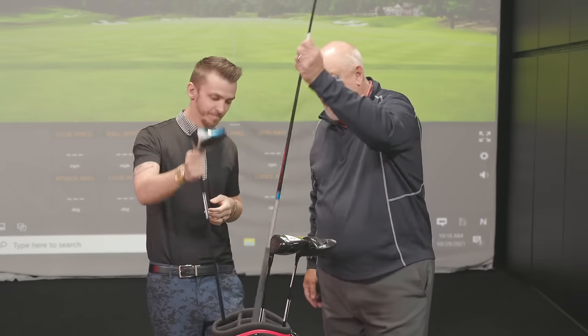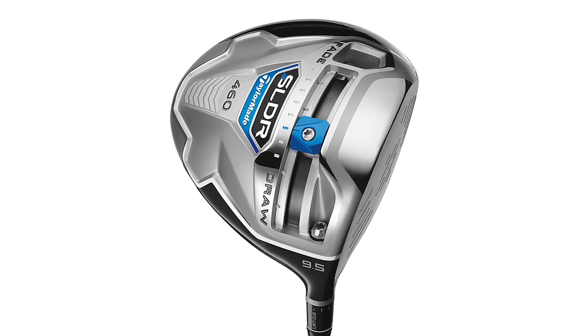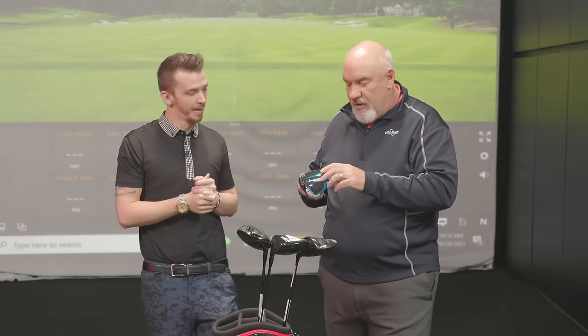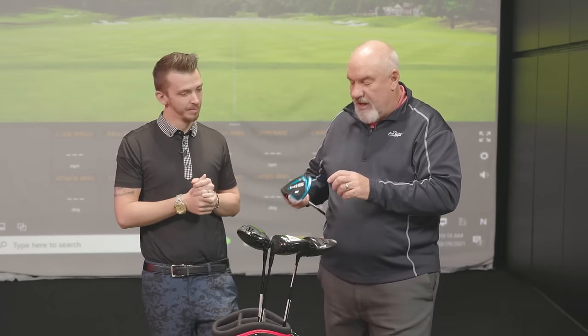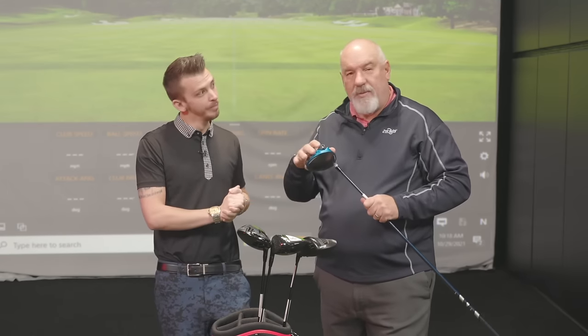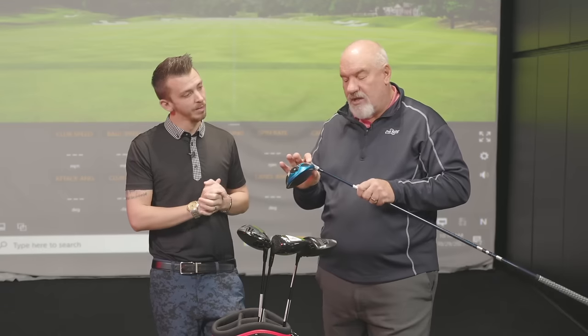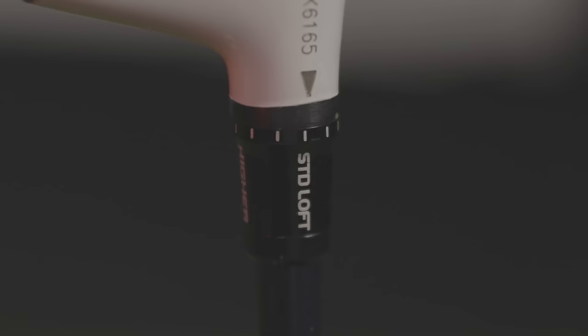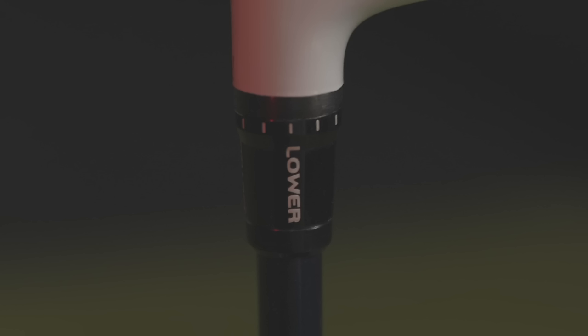TaylorMade had a lot of adjustability. If you remember the slider — you used to have weights. The M1s and the M3s had weights going this way and that way. Their engineers have basically said they're going to put a bunch of weight back here to help keep the face open, and the only adjustment they're going to make is loft and face angle. But TaylorMade can't go flat like Ping and Titleist can.